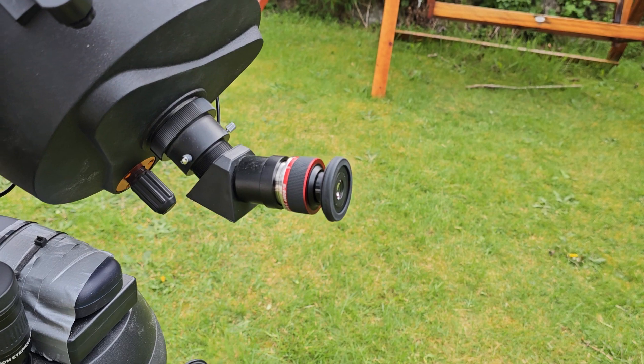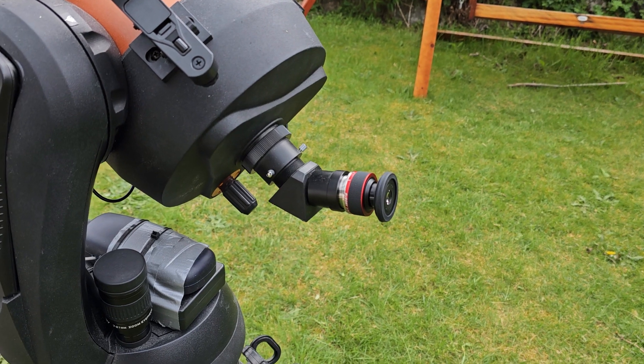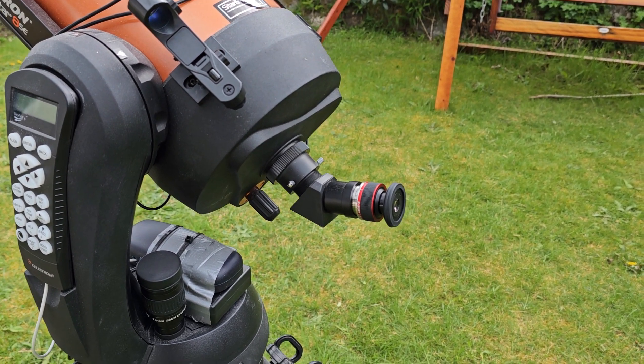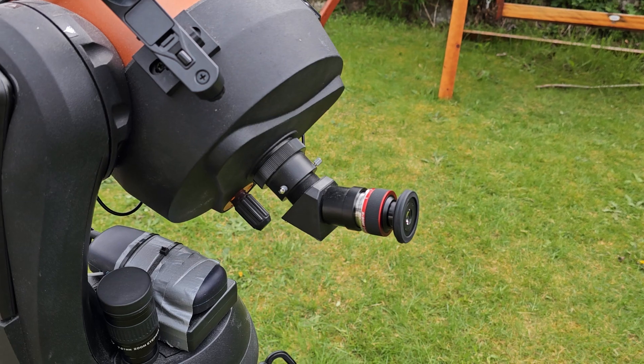So there we have it — that is my review of the SV Boney 3-8mm zoom eyepiece. Thank you very much for listening. Please follow my Facebook page at Highland Astronomy or subscribe to the YouTube channel here.